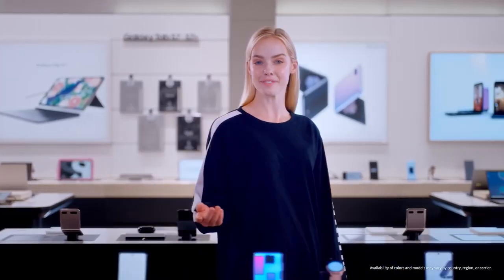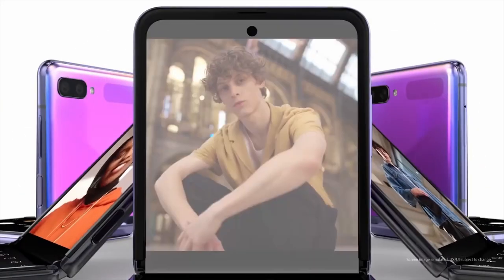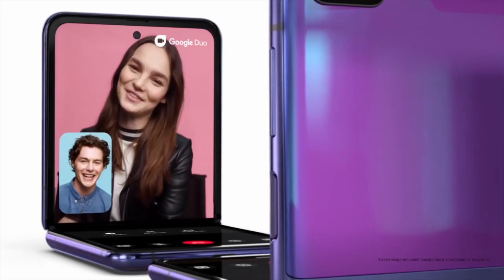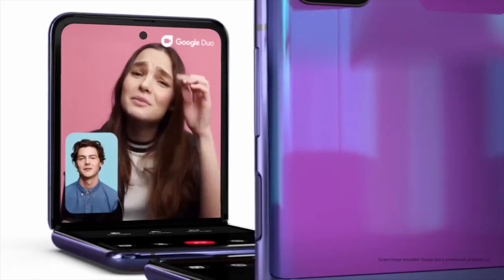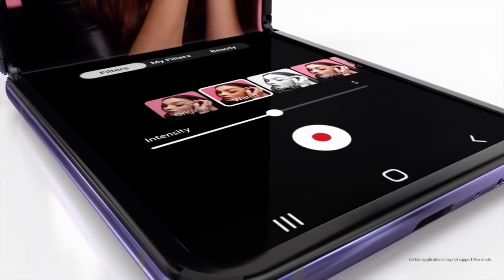The Galaxy Z Flip is made to stand on its own, redefining how you experience and use your phone. You can take previously unreachable selfies and enjoy convenient, hands-free video chats with Flex Mode. Just fold and hold its position at multiple angles, day or night. It's easy to take photos and videos without a tripod.